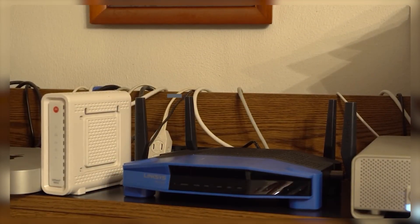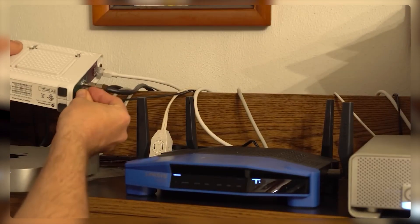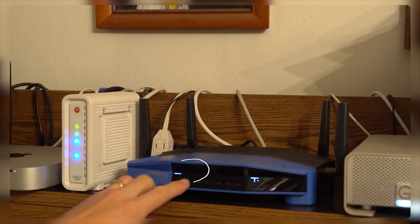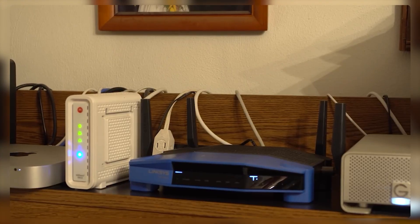The final step for setting up a VPN on your home router is simply to activate the VPN by tapping the activate button found at the bottom of your router settings. If everything is properly configured, you should see a blue check mark indicating a successful connection. Keep in mind that the setup process may vary depending on your router and chosen VPN service.